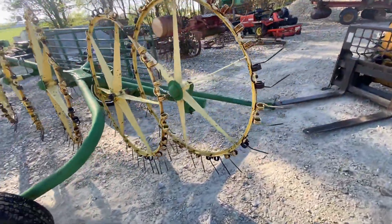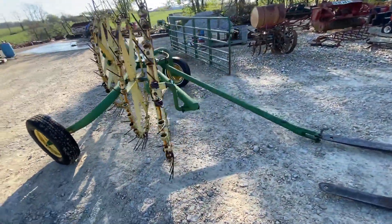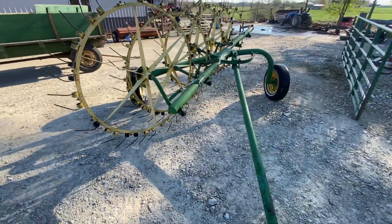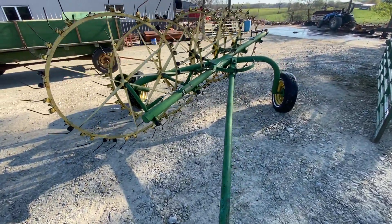We're going to have this for sale right here. It's painted nice like a John Deere tractor, so you green guys, pay attention. We're going to have it for sale right here. If you have any questions, give one of us a call.